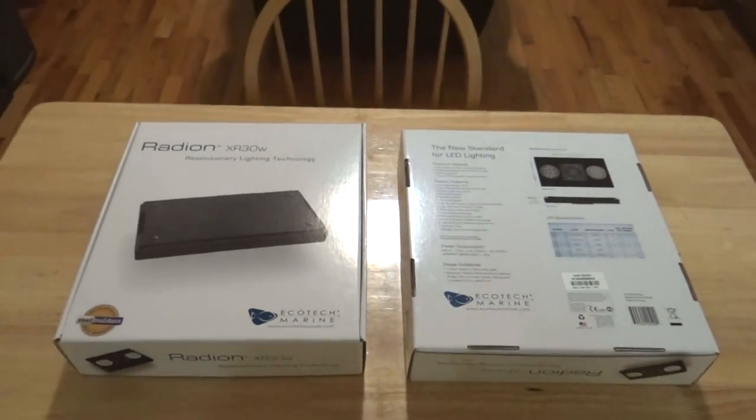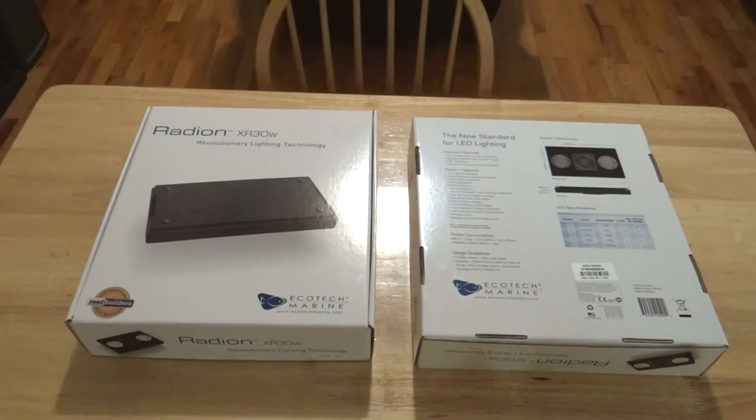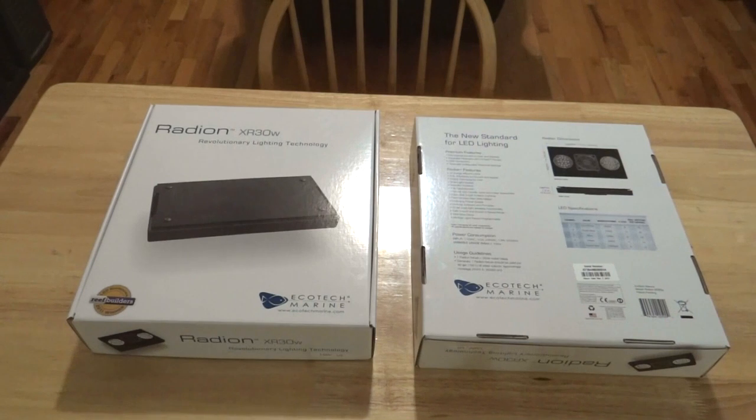There's also lots of information within each one of these boxes, and if you want to see that you can visit ecotechmarine.com. But for now, we're going to move on to the better part — we're going to take a look at what's inside these boxes, so we will be right back.